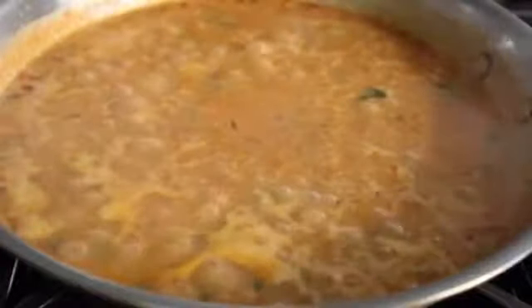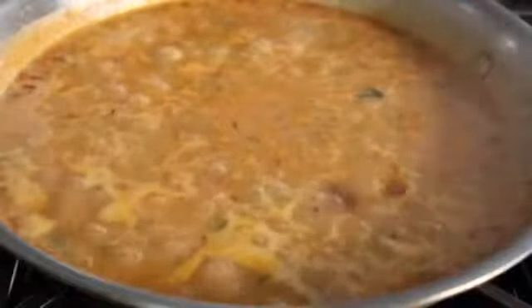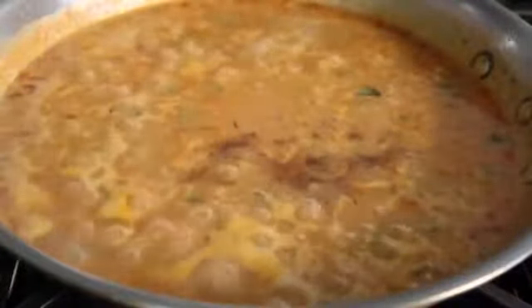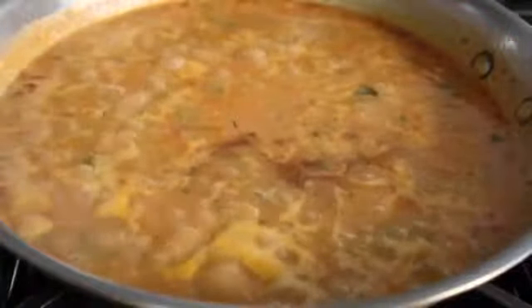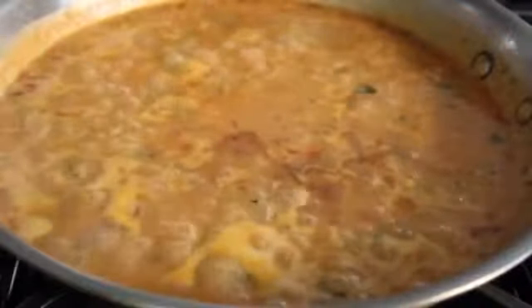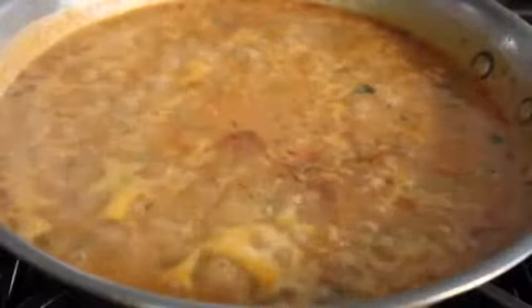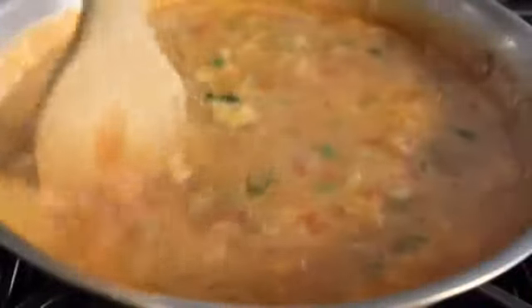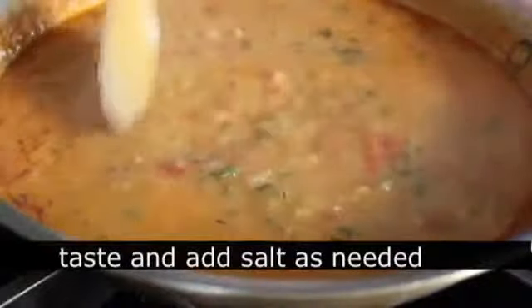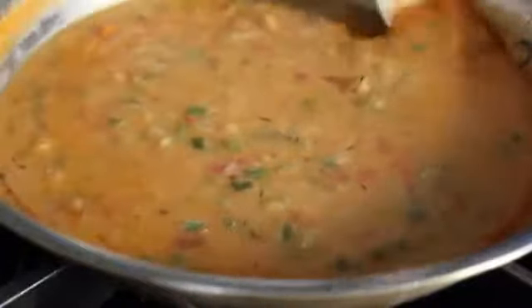A few minutes later it's going to start to look thick and that's getting very close. Before we add our shrimp back in, I'm going to go ahead and add a little bit of Worcestershire sauce, and then just for fun I gave it a few dashes of Louisiana hot sauce, and stir that in. You want to reduce this down until it's thick enough for your liking. You're also going to want to taste this for salt — we did salt the shrimp, but there was no salt in our spice mixture. So definitely give this a taste before finishing.